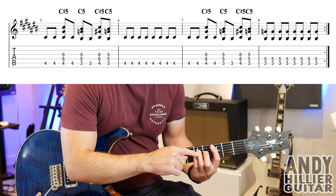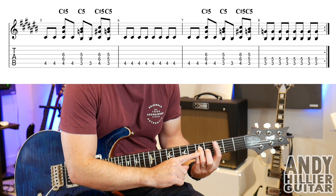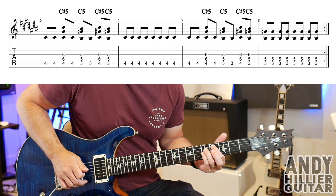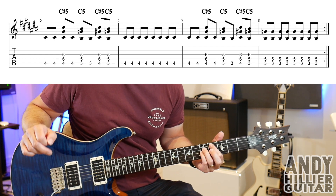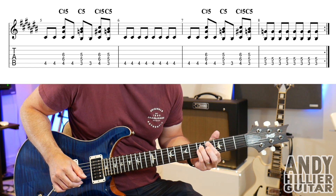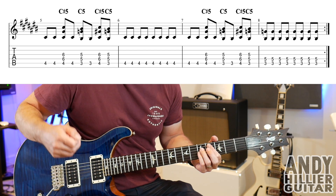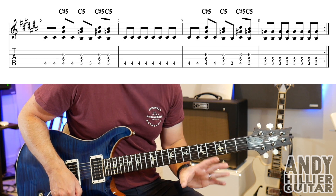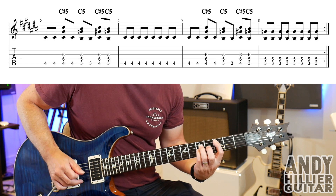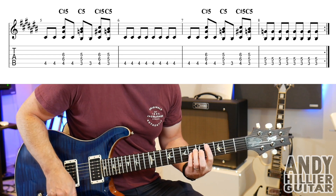From bar five into bar six, leave your third finger and your fourth finger on fret five and let those ring. We go to fret four with the first finger in the next bar. So in bar six, you're going to play the A4 eight times but leave these fingers on, and you get this dissonance. It sounds kind of horrible but nice — very dissonant. So leave those down. If I play bars five and six, you can see I'm leaving these fingers down.